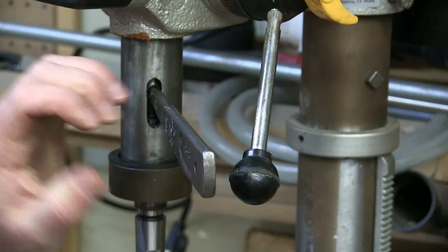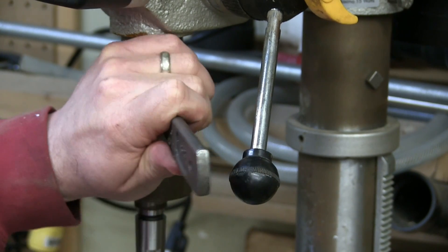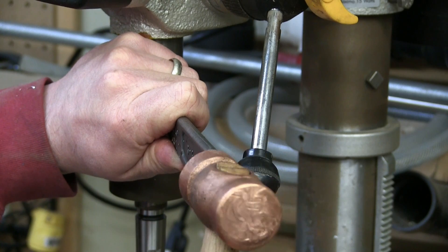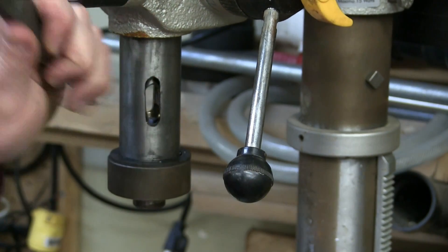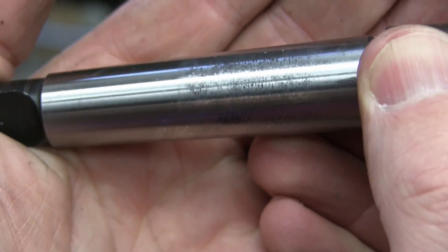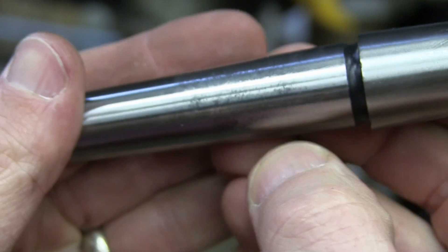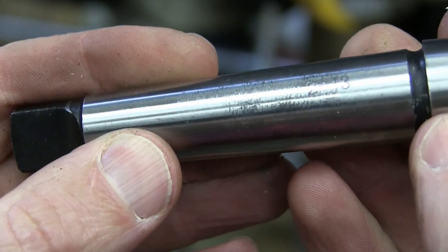What are the odds of that coming out? Slim to nil. Here's a Morse taper 3-to-4 wedge — try and jam that out. She's in there good. There we go. I would say that was in there pretty solidly. Look at the pattern on that — real chowdery on the inside of that socket, as you can see.